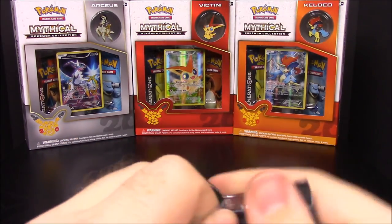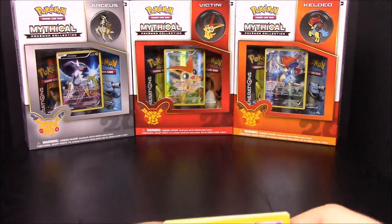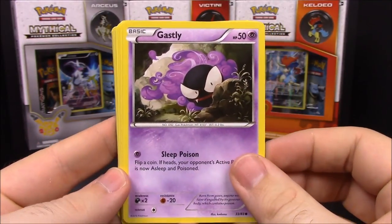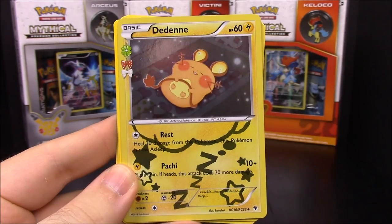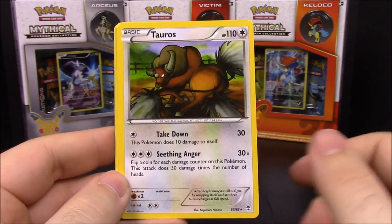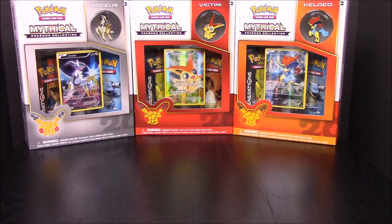Moving on to a Venusaur pack. Besides the mega evolutions of the three starters, the only card I really need is Vaporeon, so hopefully we'll get that at some point. First up we have Gastly, Crabby, Machop, Grass Energy, shiny Mr. Mime, Tauros, Swablu, an Episode trainer, and a Clefable. They moved the cards all around - Tauros is in a weird spot, which is kind of funny.